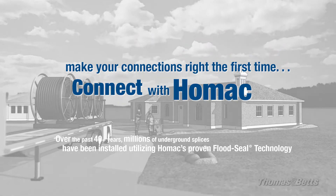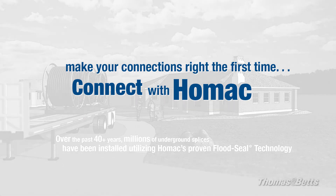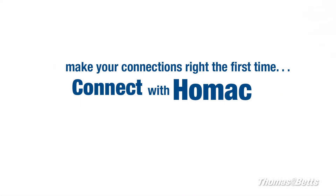So tell me, Mike — did you learn anything today? I sure did, Gene. When it comes to making connections right the first time, I'm connecting with Homeac.